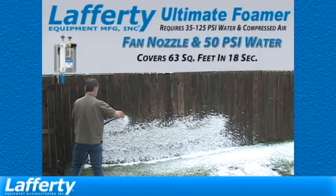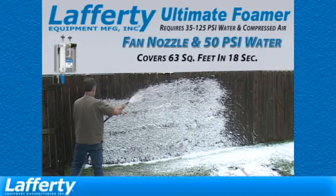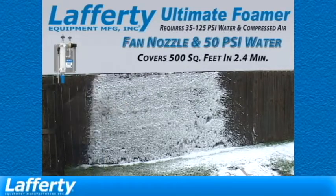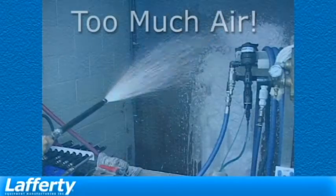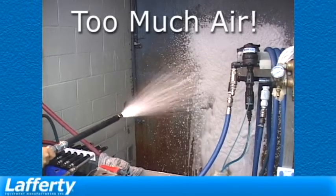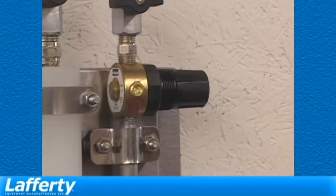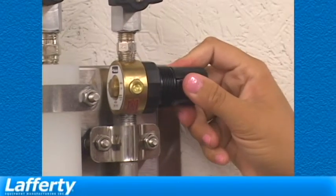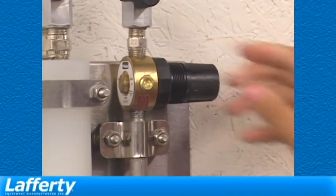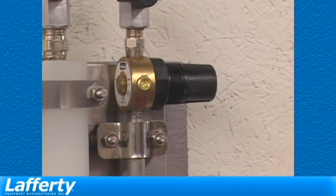When working with any Lafferty water-driven foamer that uses compressed air, it is always important to use as little air as necessary for the best results. This is equally important when using thicker chemical products. To use less air, simply pop out the air regulator cap, turn it slowly counterclockwise to reduce air input, then observe the results. When satisfied, pop the cap back in to lock it into place.